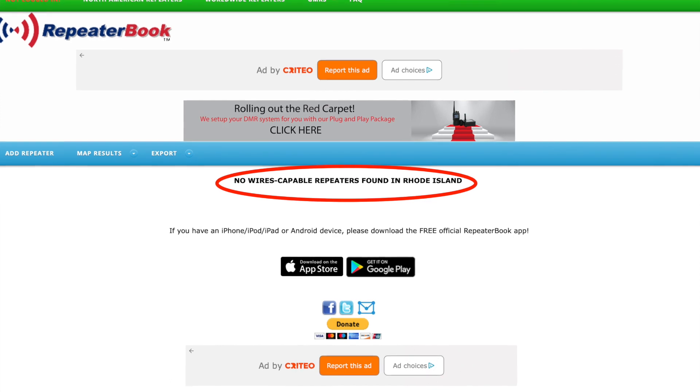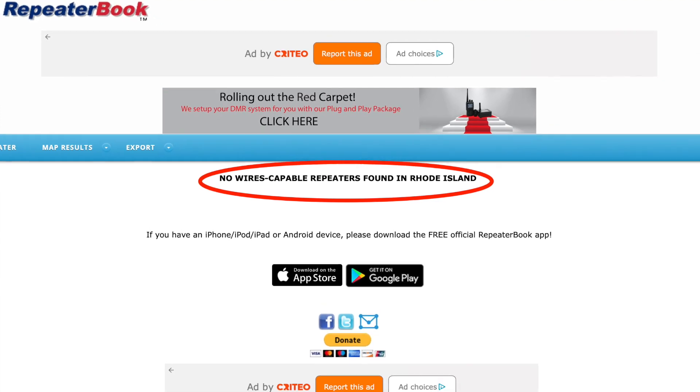It's later in the day now, about 9:30 at night. I was thinking during my meeting that maybe I should look for fusion repeaters with WIRES-X connected to them — then I could connect into a WIRES-X room and probably find someone to make a contact with. But the problem is, I looked on the Repeater Book app and website and both came back saying there are no WIRES-X repeaters in the state of Rhode Island, which is where I am. So I'm going to try checking out a couple other local machines.